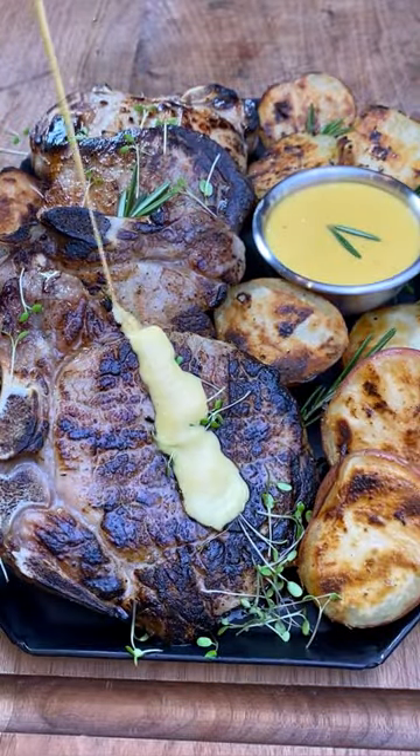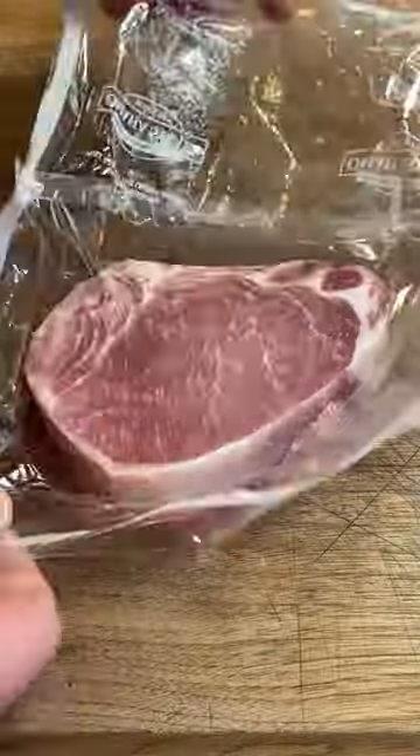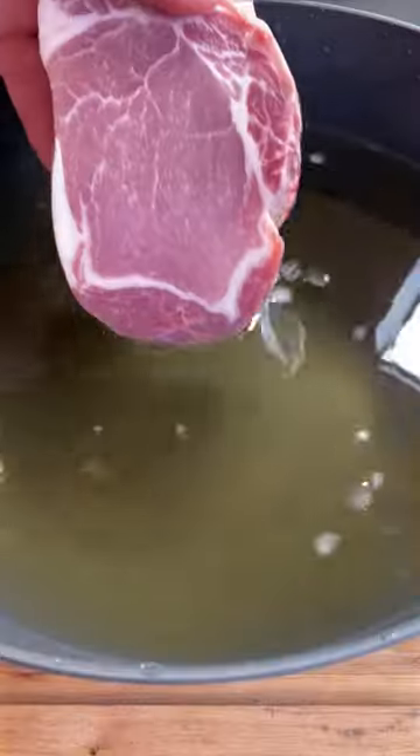If you're tired of dry pork chops, you've got to try these Duroc Chops from Omaha Steaks. First things first, I'm going to get them into a brine. It's just salt and brown sugar — it's really simple. They'll go in there for about four or five hours.